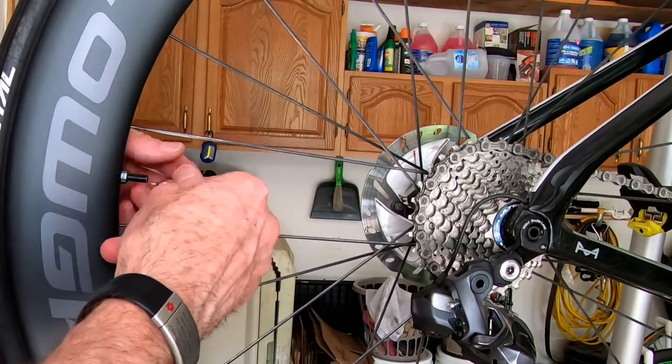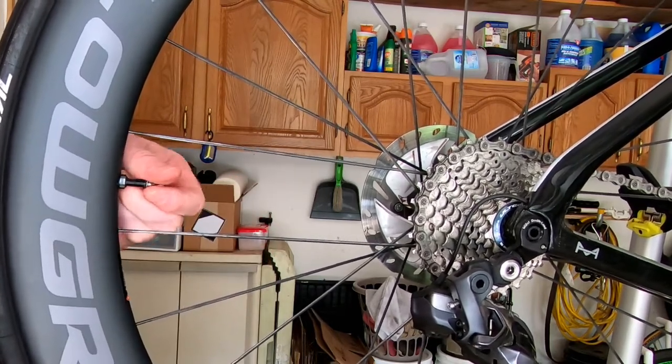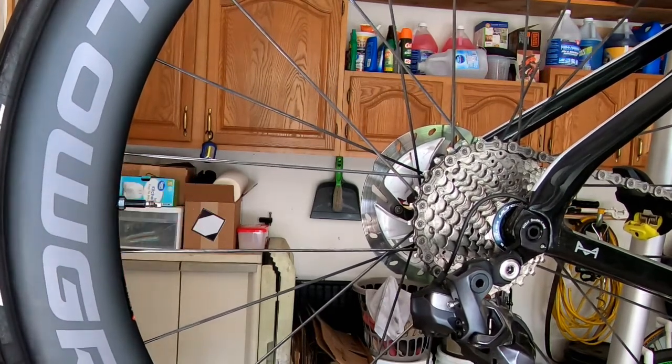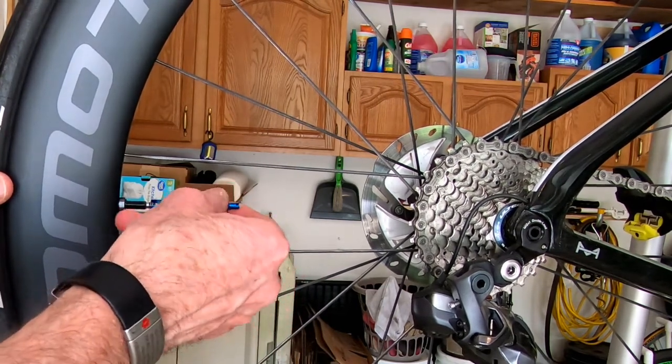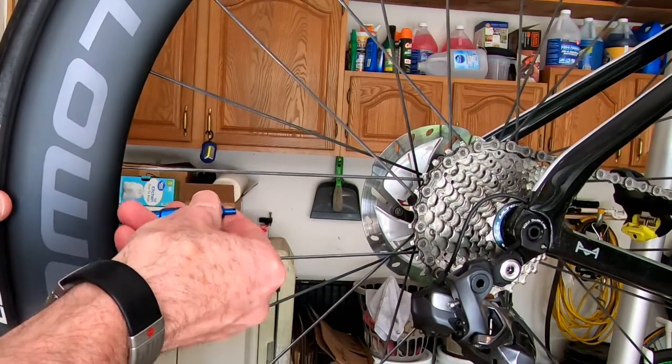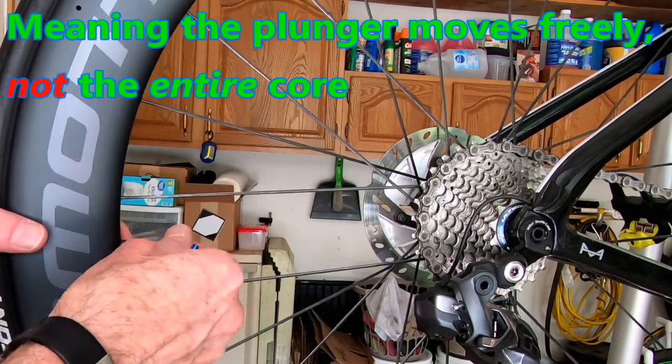Now we're ready to put the core in. As we turn it snug by hand, we're going to get our handy valve core tool, insert it over the core, nice and easy, and turn until it's tight. You want to check to make sure that it moves freely — which this one does. Now that we've got the core in, I'm going to take the bike off the bike stand, fill it with air, and rotate it to make sure that we don't have anything leaking out anywhere, and that'll be it.